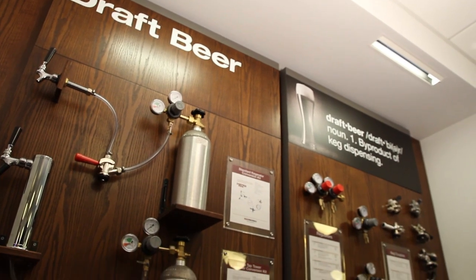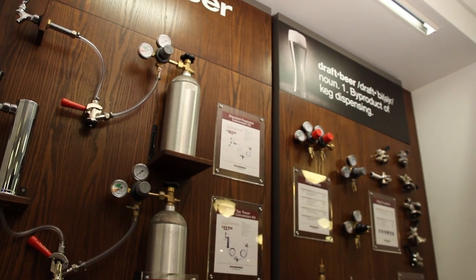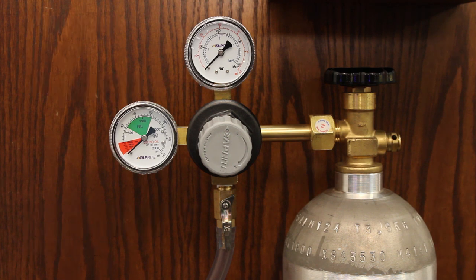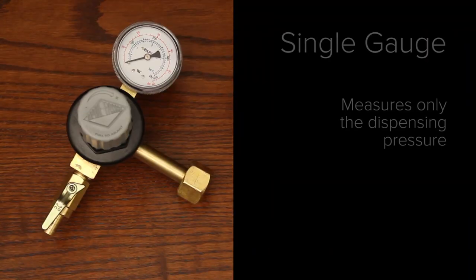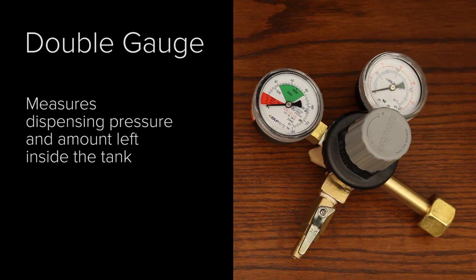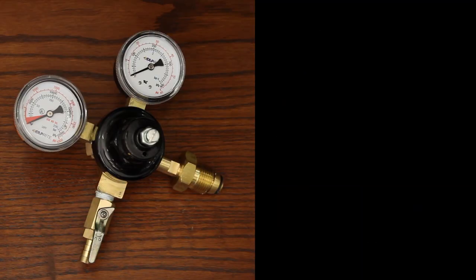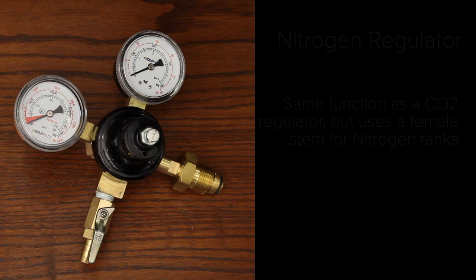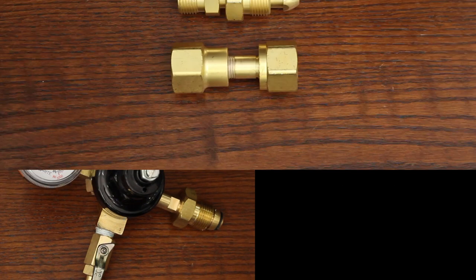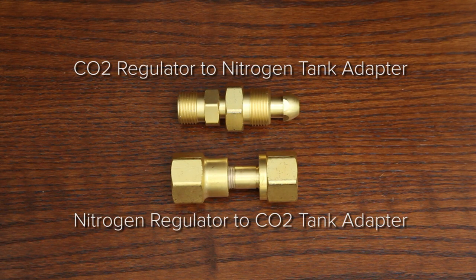Let's start by talking about some of the different kinds of regulators available on the market today. First up is your basic primary CO2 regulator. It helps control the pressure coming out of your tank so that a single five-pound CO2 tank can dispense up to eight half kegs. Basic primary CO2 regulators come in two varieties: a single gauge measures dispensing pressure, and a double gauge measures dispensing pressure and lets you know how much gas is left in the tank. If you're dispensing Guinness or other nitrogen-based beers, you need a nitrogen regulator. It works essentially the same as a CO2 regulator but features a female stem to attach to a nitrogen tank, or you can get a nitrogen converter piece and use a regular CO2 regulator.